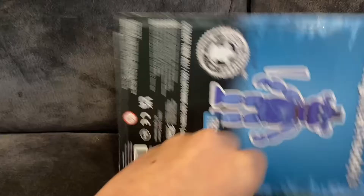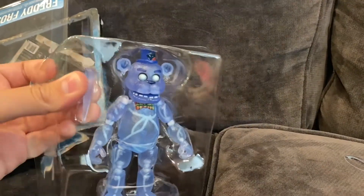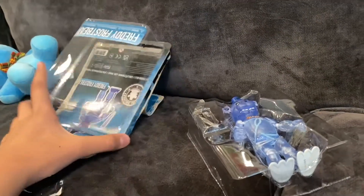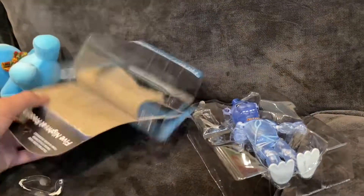Now let's get to the action figures. Here is the legendary Frostbear. Let's just pop this ice skull out. I forgot about these little straps — excuse me for a second. I will keep the box too, because this is actually the first of the exclusive FNAF figures I've ever gotten.